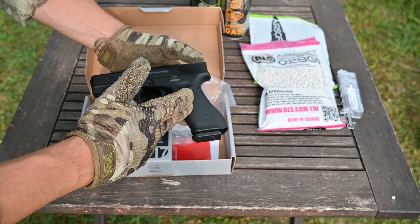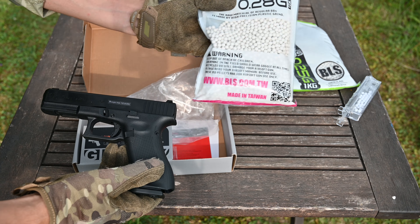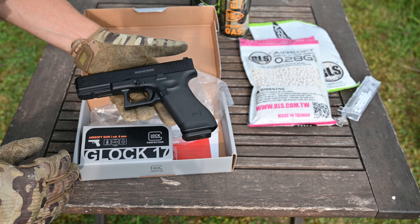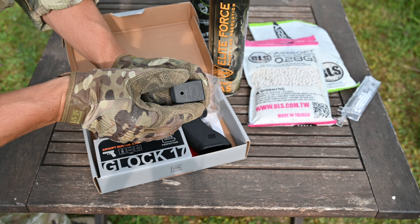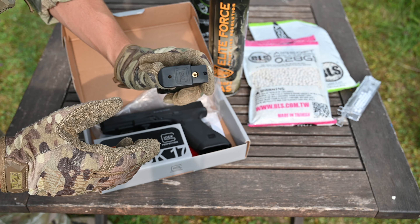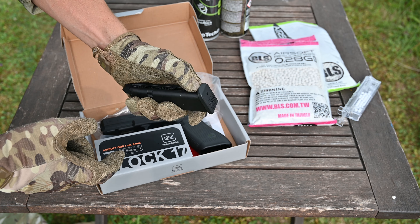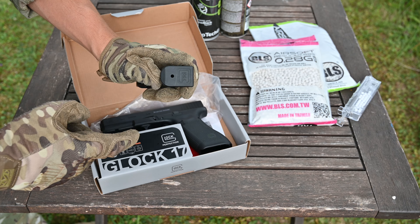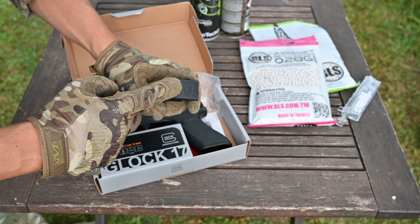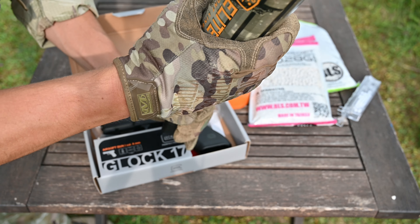We will shoot the target at a distance of 20 meters. I will use 0.28g BBs — it will be the first shooting out of this Glock 17 Gen 5. Here is a cool feature regarding the Umarex Glock: the inlet valve is hidden behind a cover. You won't lose this cover because it's locked by a pin, and you unlock it with this slide. So you slide it here and now you can open it. That's a really cool feature — I love that.